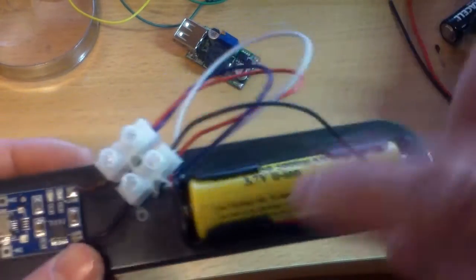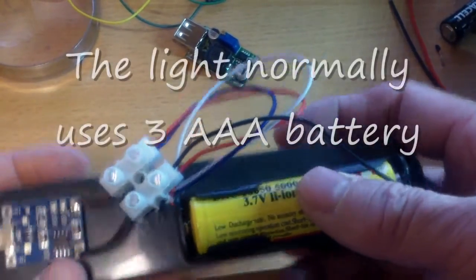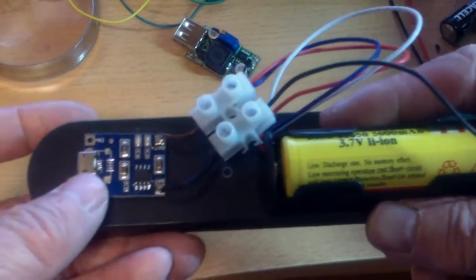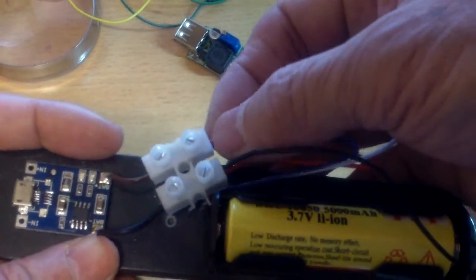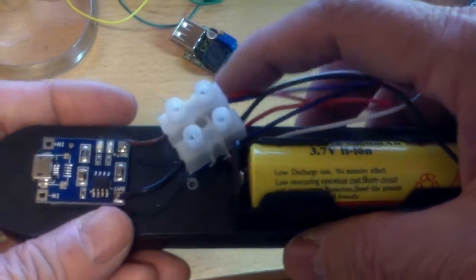This is the lithium ion battery, 3.7 volt, 5000mAh, and this is the charge controller. I just put everything in through this wiring connector, and that's it.